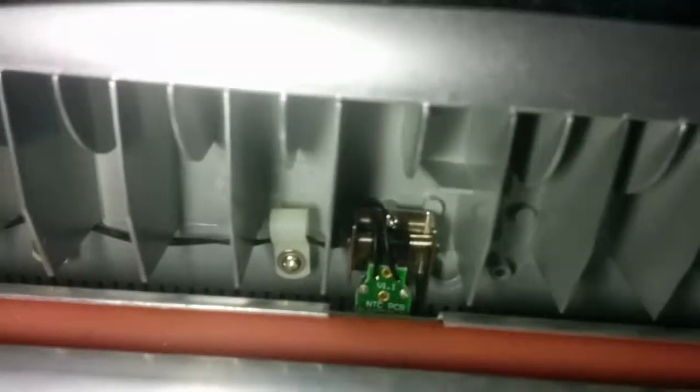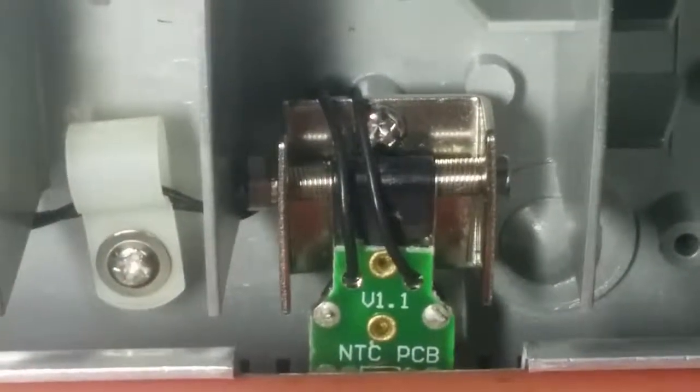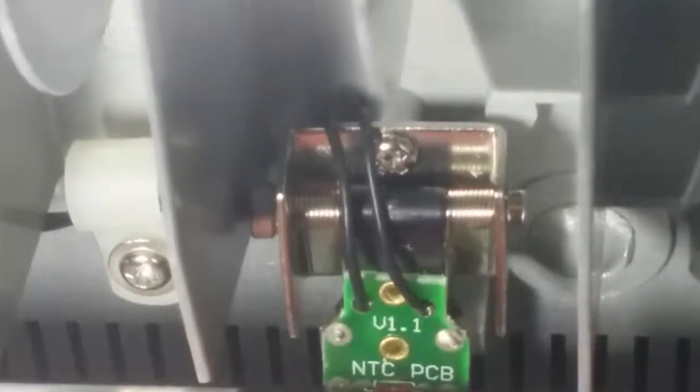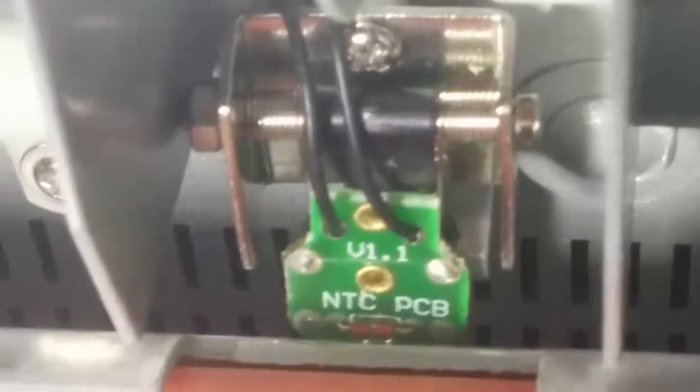Now you see that motherboard there — the version 1.1 NTC PCB is supposed to be facing up, and that was actually facing down when I got this off of eBay. You can see the thermistor there. What's interesting is that this does not actually touch the thermistor — it comes really close, but it actually rests on the PCB substrate, which is kind of interesting.